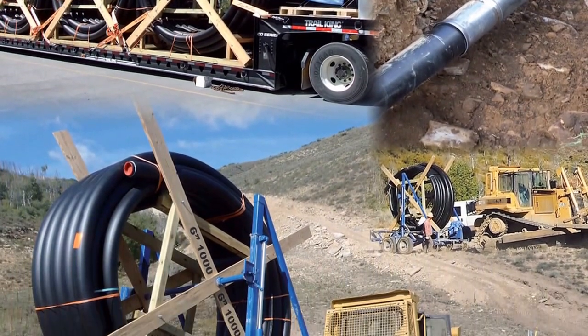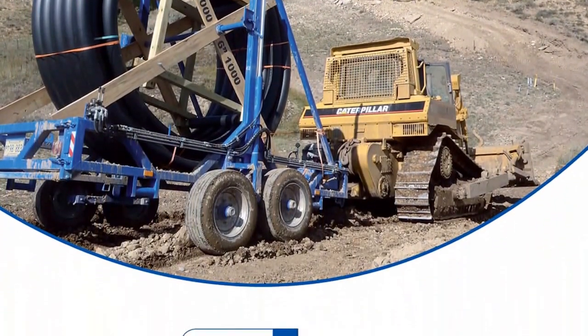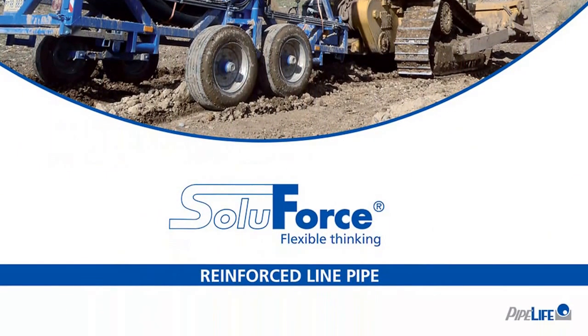Soluforce. Flexible thinking. Visit our website at www.soluforce-rlp.com